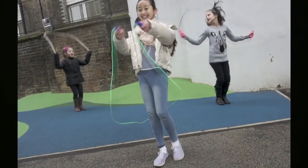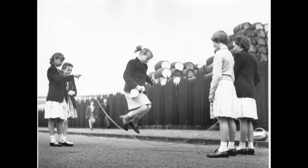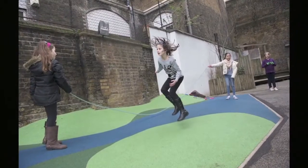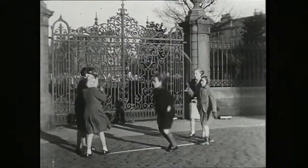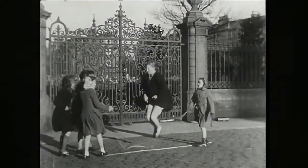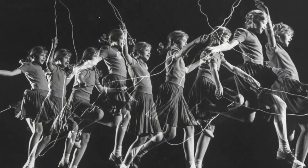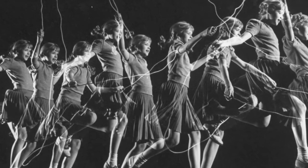The two basic forms of skipping are single skipping with a short rope and group skipping with a long rope, which were observed by Alison Utley, enthusiastic chronicler of Victorian childhood. Clearly these basic forms are still to be found today. As with clapping games, part of the appeal is skill demonstrated both by the complexity and variety of moves mastered but also by speed. As the Opies memorably said, the expert skipper reminds one not of a fluttering butterfly but a machine gun.